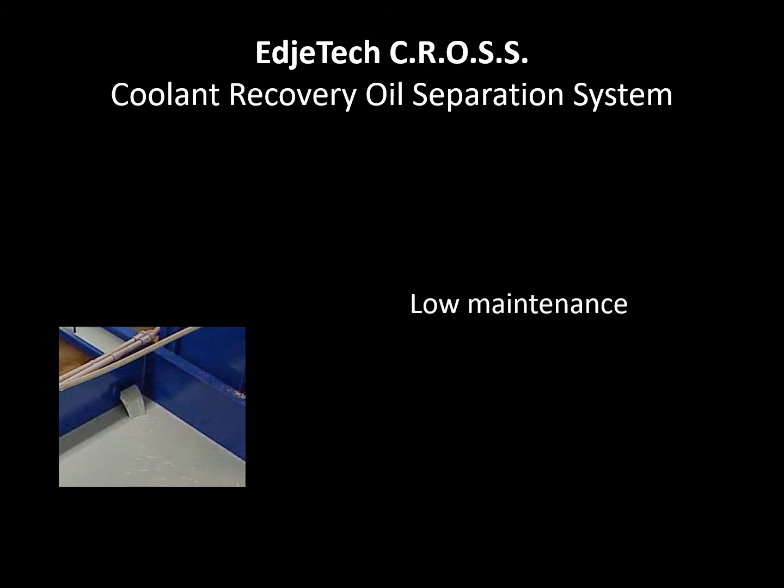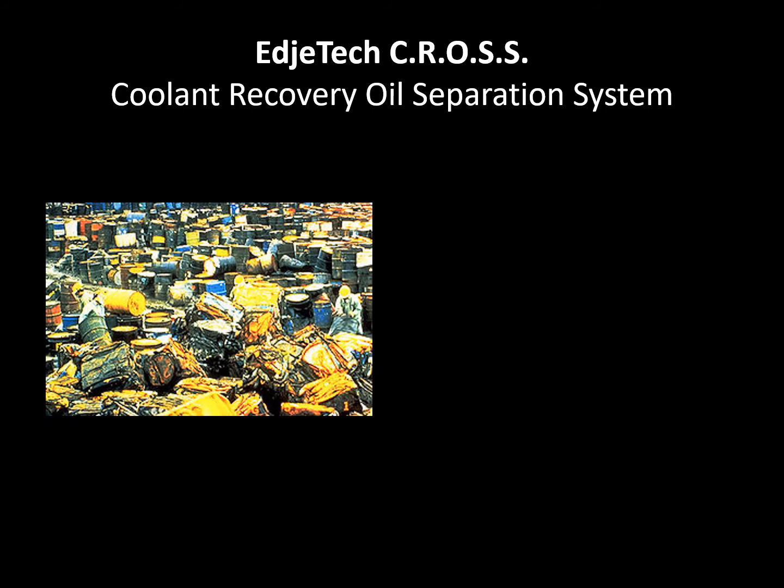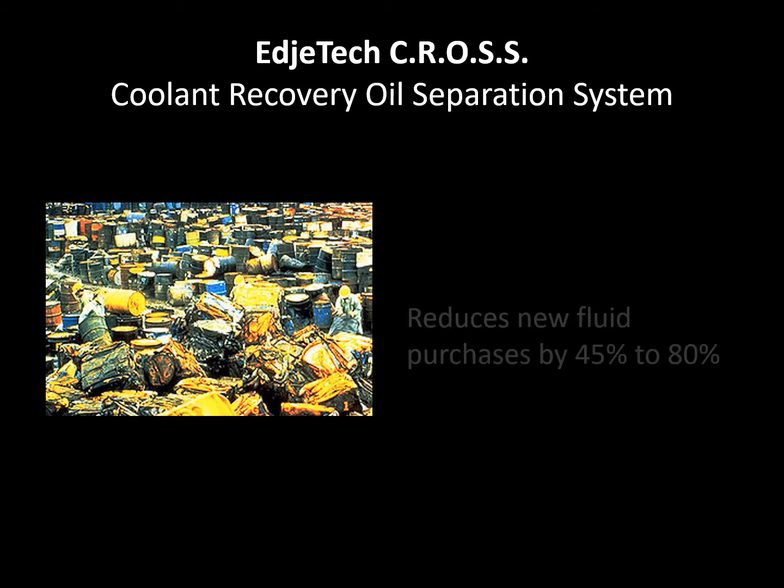The CROSS is skid mounted, furnished in startup condition, needing only electrical hookup and water supply for the coolant proportioner. It is manufactured from mild coated steel and other high grade materials suited for industrial applications.